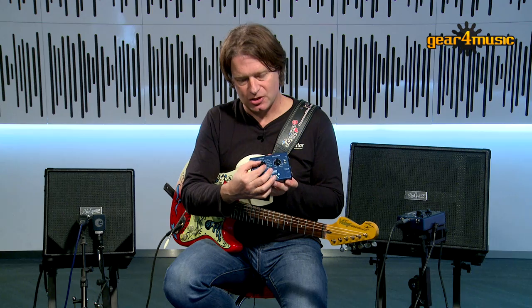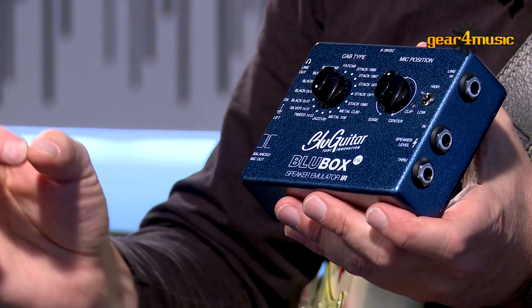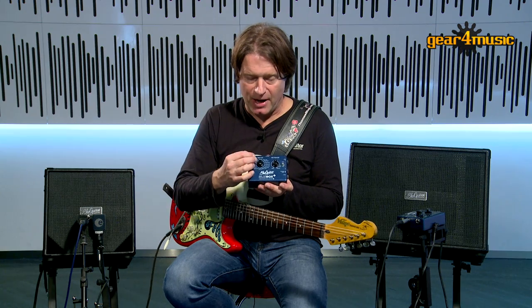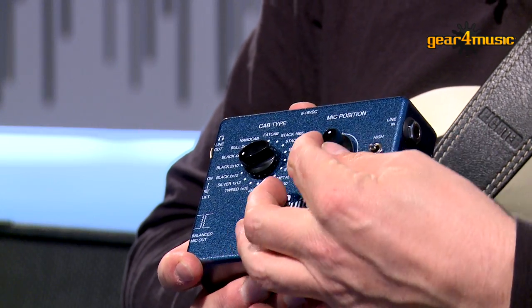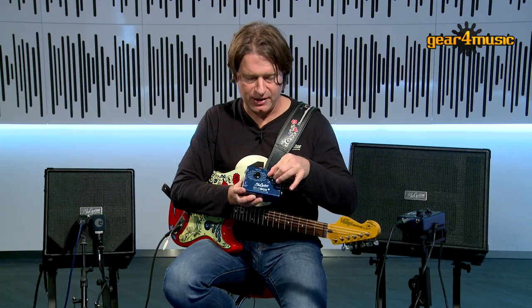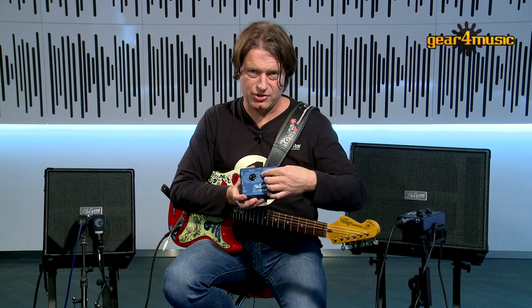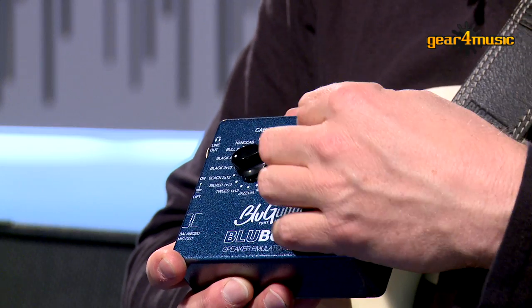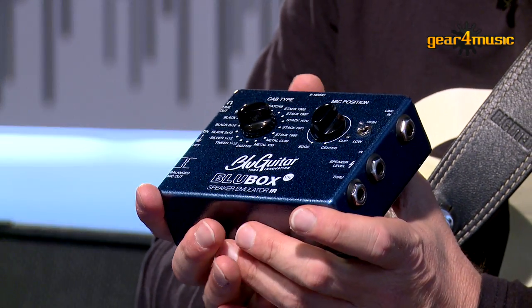With this switch I can simply recall 16 mic'd up cabinets. With this control here I have an influence on the tone — at the edge, which is a smoother sound, or center, which gives you a more bitey and brighter sound. And the thing is super easy to use.